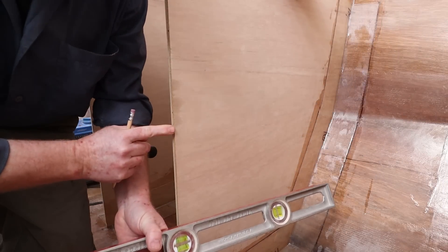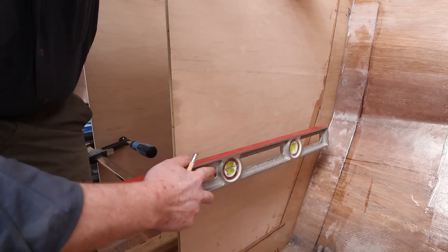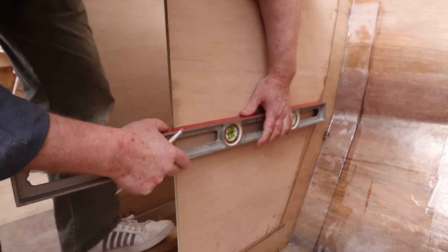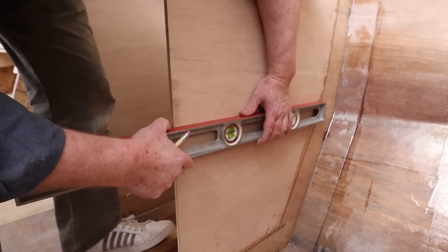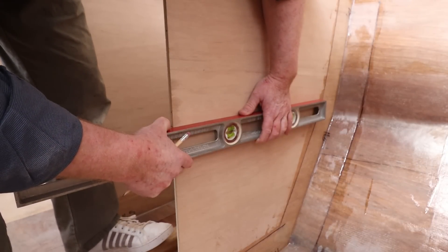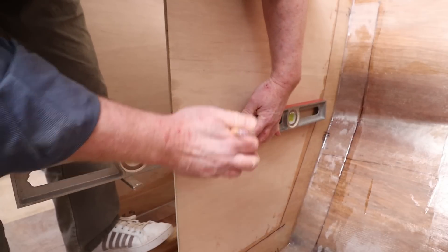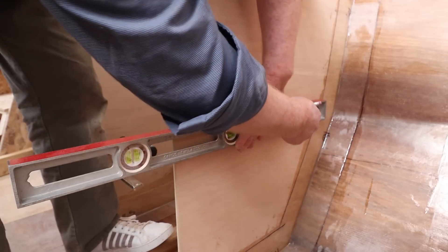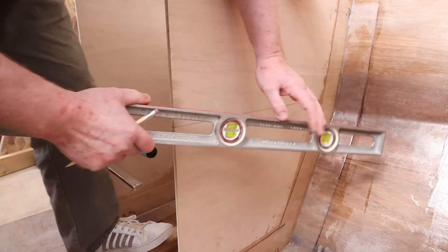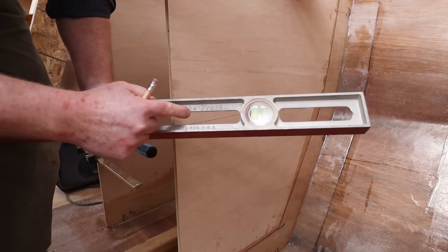I've already established a level line here that lines up with the stringer from the bunk. So now I just need to use a spirit level and adjust the bubble. Looking perfect. Nice thing about this level is — I don't know if you can read this — but it only tells the truth.